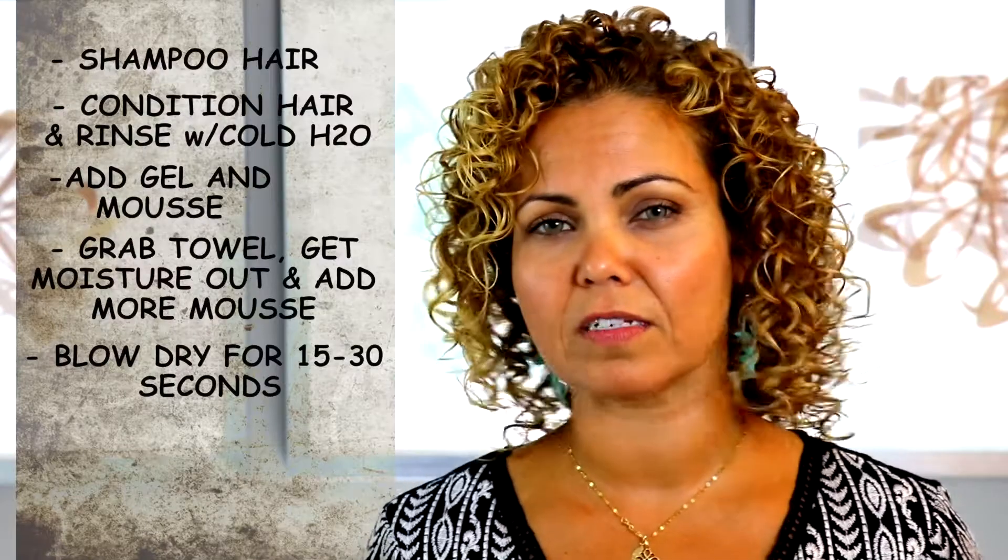When your hair has a lot of water in it, add gel and mousse upside down. Then take a towel and get a lot of the moisture out. Add a little bit more product, then blow dry it a little bit — about 15 to 30 seconds, not too long because you don't want too much frizziness. Then lay down, look at your phone, figure out what jokes you're going to write, check Instagram.